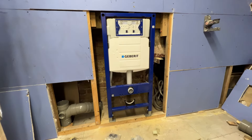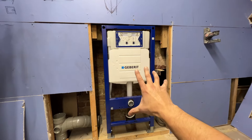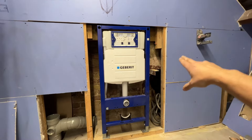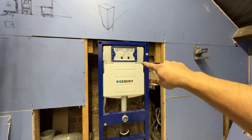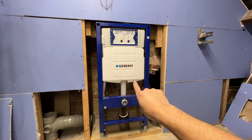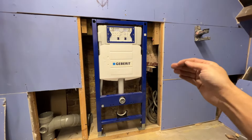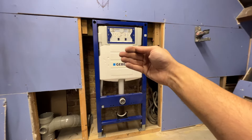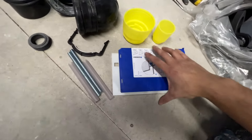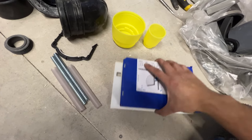I just want to go through the model — this is a UP320, it's a 1.12 frame. This is a lot taller than the 0.8 frame. You'd buy the 0.8 frame if there was potentially a window in the way, so be careful before you purchase. One of the benefits of the 1.12 over the 0.8 is that when you open the lid it doesn't cover the flush button, which some customers have an issue with.